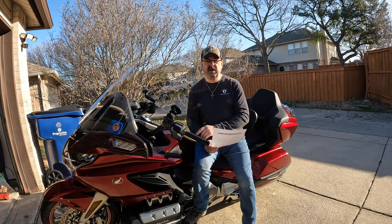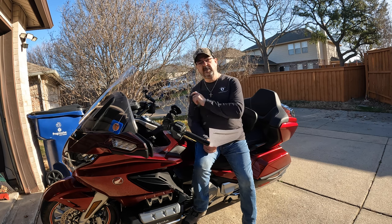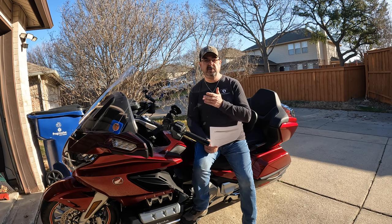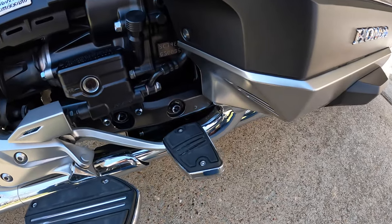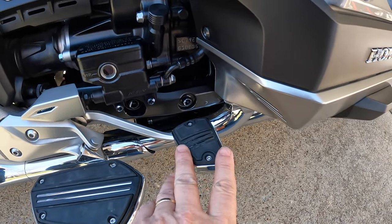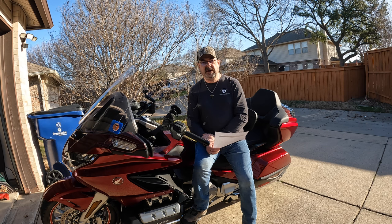Similar to the floorboards, in the very same style, I purchased the Gold Strike brake pedal cover. It goes on top of your stock brake foot pedal and adds style matching the running boards, while also giving a bigger footprint for your toe when slowing down. Here's the Gold Strike brake pedal cover — it matches perfectly with the floorboards, it's larger, and it really makes everything look nice.